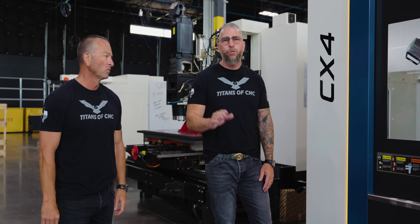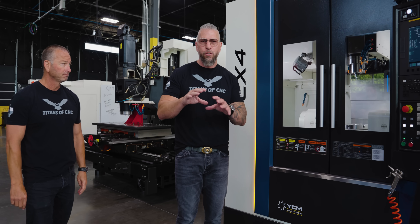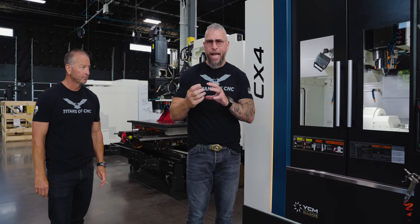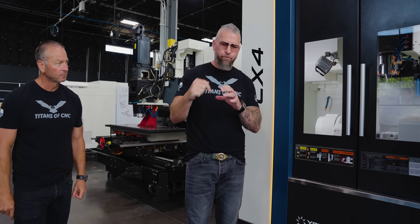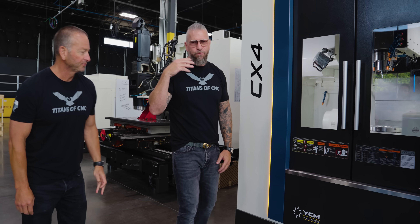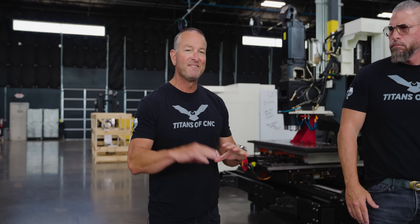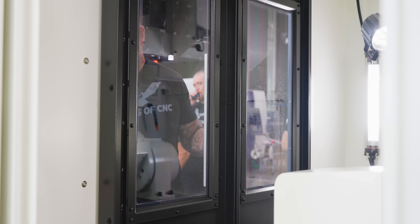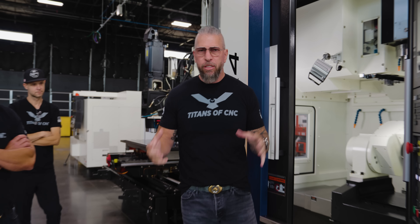Not everyone needs simultaneous five-axis - you don't want simultaneous because it'll slow you down. You want to index, hit all the different angles, and get all around the part. Don't get stuck on full five-axis; if you don't need it, go for the cheaper version. If you're doing impellers, that's a full fifth. In my 30 years of selling machine tools, only 5% of five-axis machines sold were full fifth - everything else was three-plus-two.